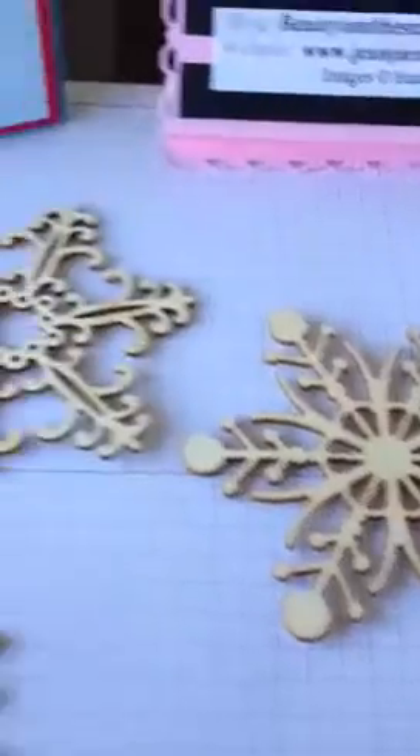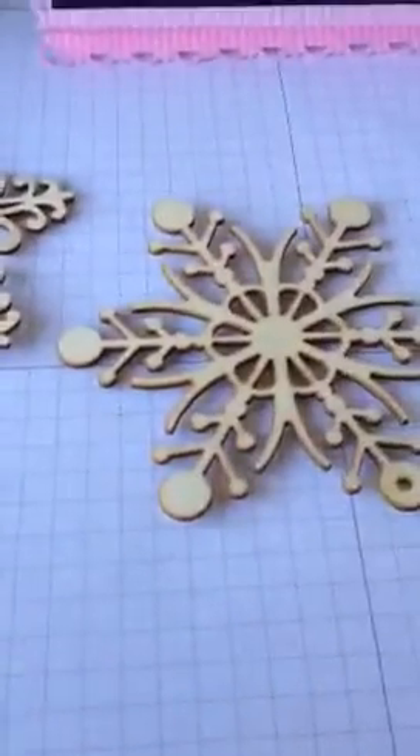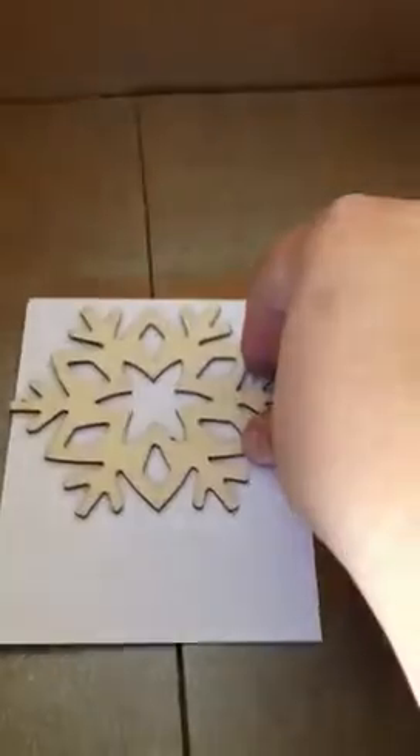Now it's very easy. I found these great little snowflakes at Michael's, and I know you can cut one out with your Big Shot as well if you'd like. I'm just going to put a piece of paper down in the vanilla card stock, take the snowflake that I like, stick it right on there, and position it exactly where I want it.